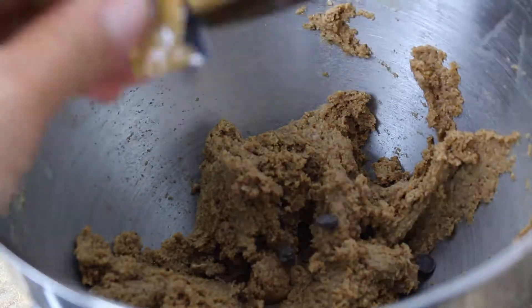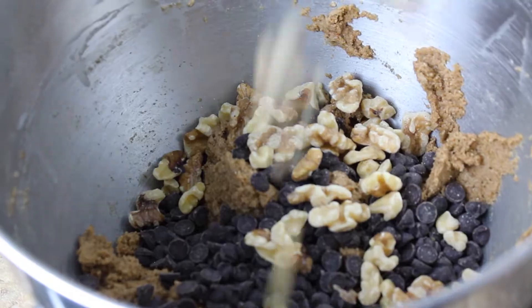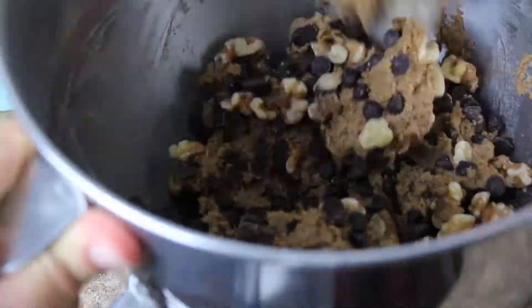Add the desired amount of chocolate chips and walnuts. Mix that together. Let the dough chill.